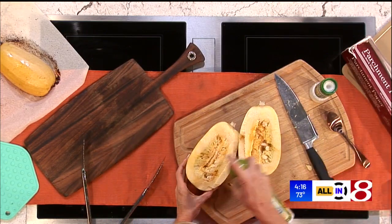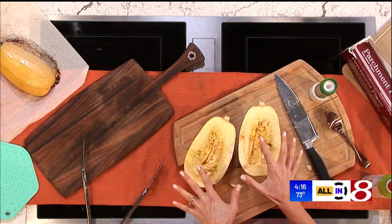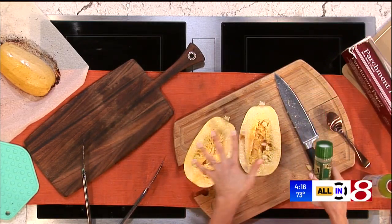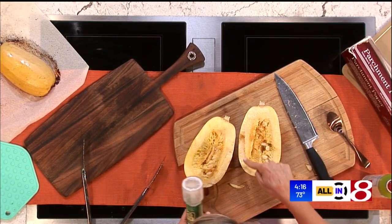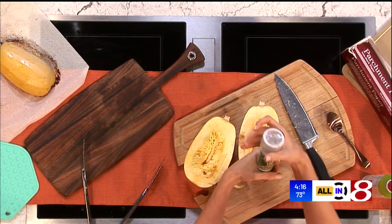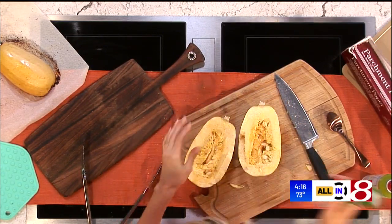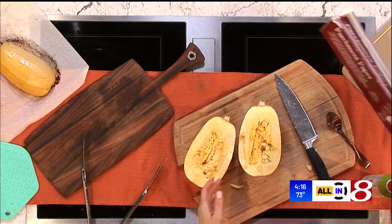What you're going to do is either use olive oil or a little cooking spray and spray it. I don't even take the seeds out yet — you've noticed I haven't touched those. As you can see, you can't even really see the beautiful strands yet. That's the magic of spaghetti squash.